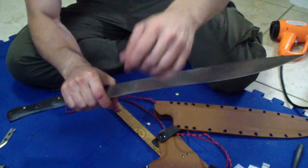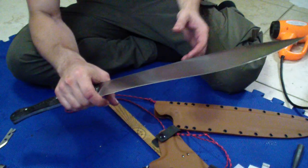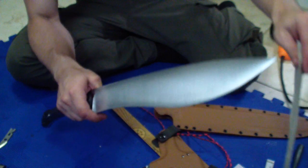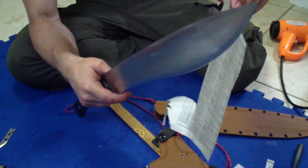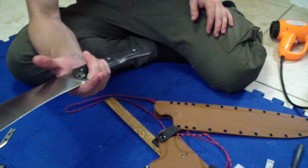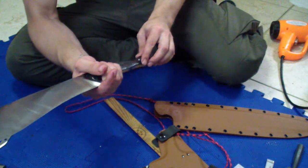It ended up with the secondary bevel right under 20 thousandths, so still nice and lean grind. Really, really sharp — scary sharp for such a big beast. It really is sharp, just push-cutting newsprint. I do like it. The final weight with the handle and everything...